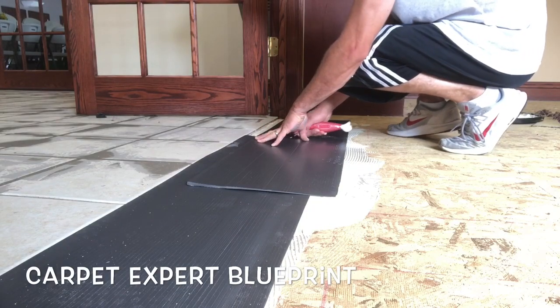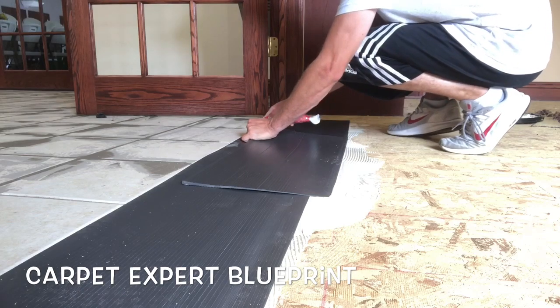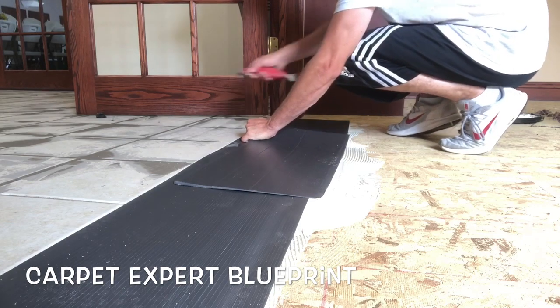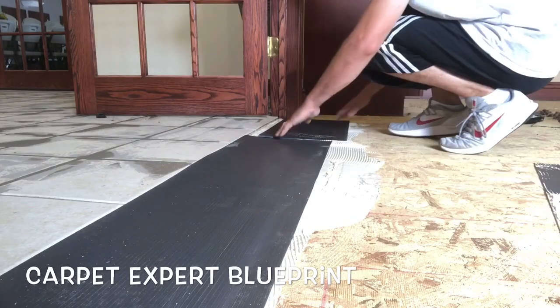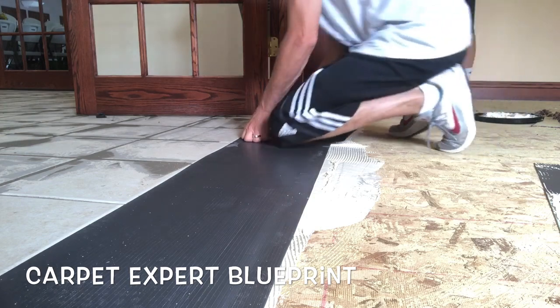Anyway, take your knife, go ahead and cut the rough section — it doesn't even have to be perfect, as long as it's close you're good to go. We're going to lob that off, fill in that section, and then once the glue tacks up we will be good to go for the installation.